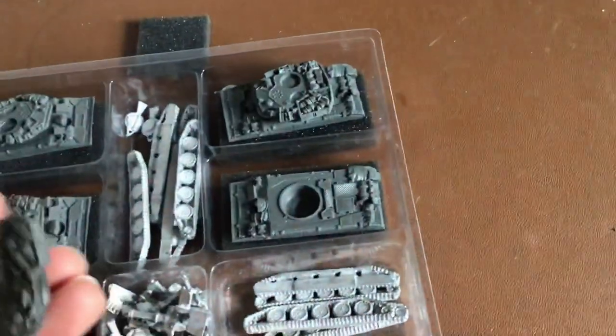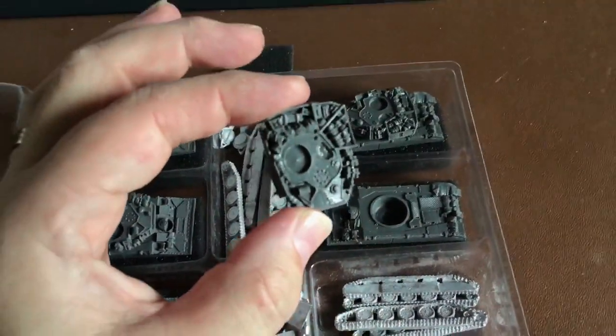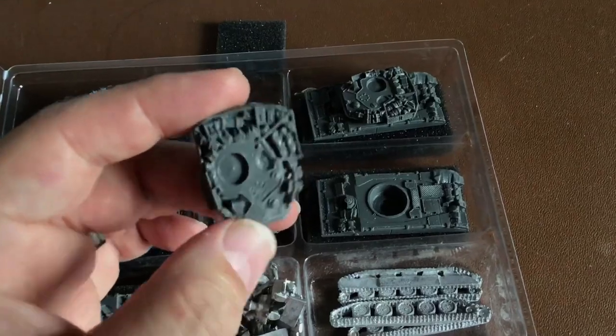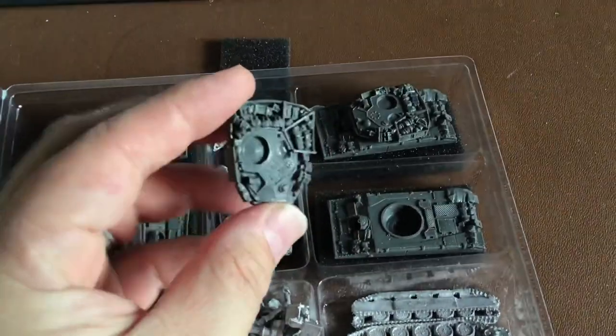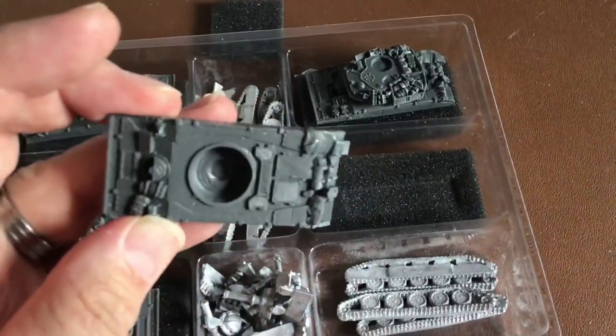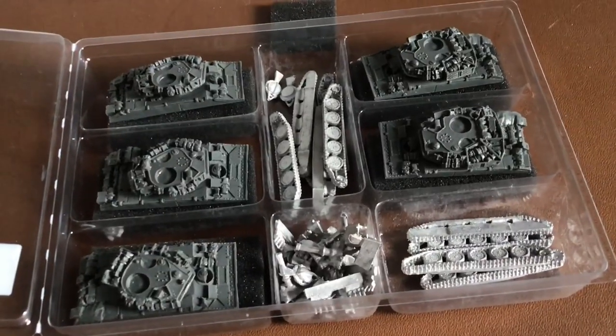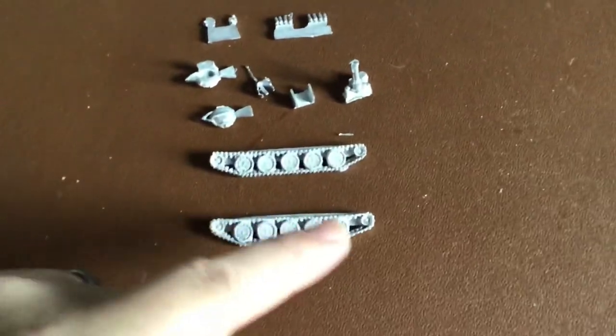The five Sheridan hulls and turrets are really quite nice — lots and lots of stowage on there. A few mold lines should clear off quite easily. We've got the upper hulls as well, with little bits of storage and lots of nice detail. It's a mini that could be redone in plastic — but these are the resin bits.